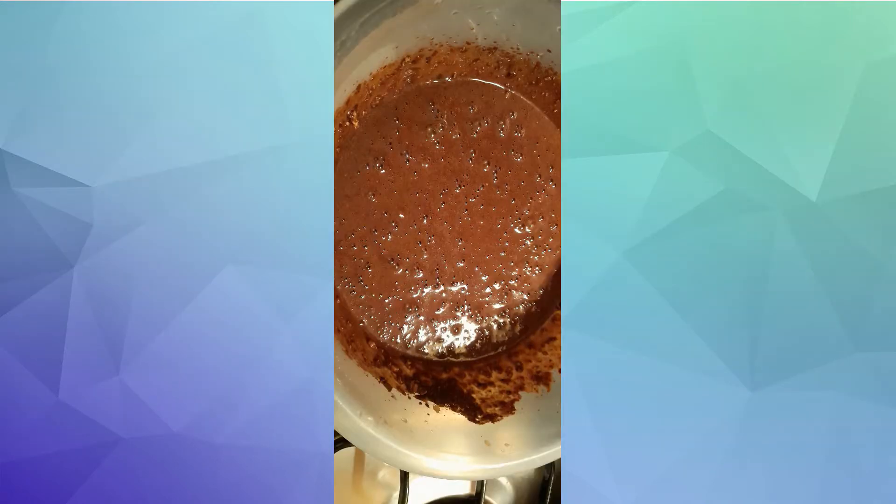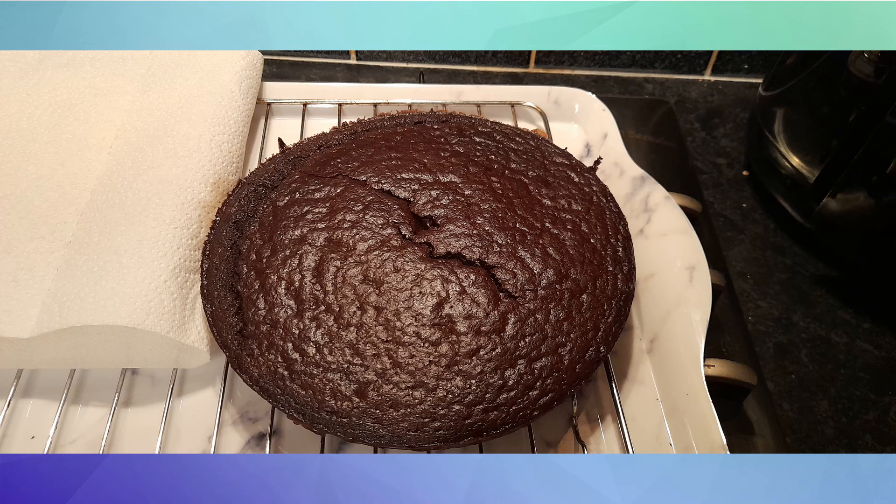Pour it into your cake tin and cook at 190 degrees for about 40 minutes or so. Obviously give it the stab test to see if any guts come out onto your knife or skewer.